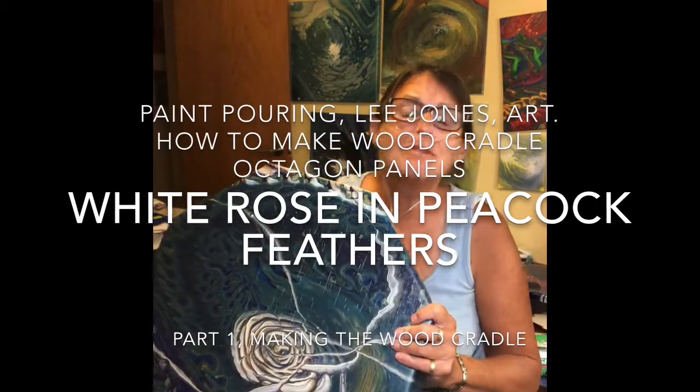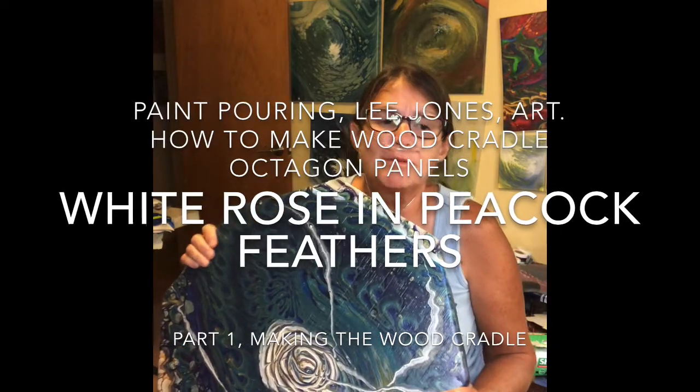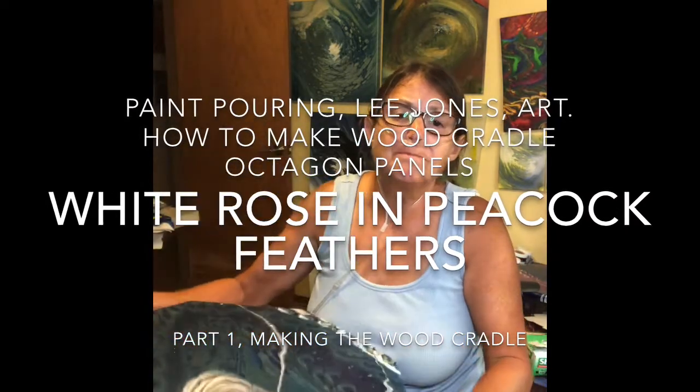Hi, this is Leigh Jones and I'm going to have a videotape with different parts. The first part will be how I made this cradle wood panel with canvas, along with three others. It's also going to explain how I mixed the paint and poured it. This piece is called 'White Rose and Peacock Feathers.' Once this gets some resin on it, it's going to pop just like it did when it was wet.